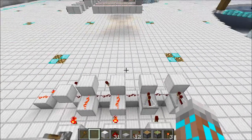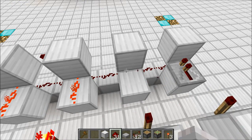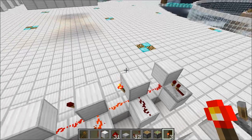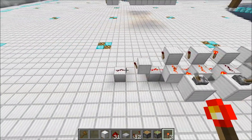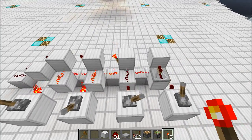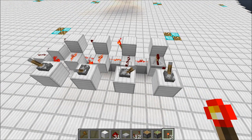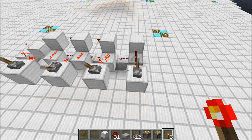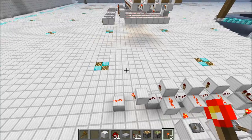We can easily change this to detect another number. Let's kill this repeater, throw a piece of redstone down, and throw a torch down. Now the output is off because we're inputting a 3 but we're set to detect a 1. Now let's change that — we'll input a 1 by turning off the other bits, so now only the 1 bit is on. And we can see the output is on.